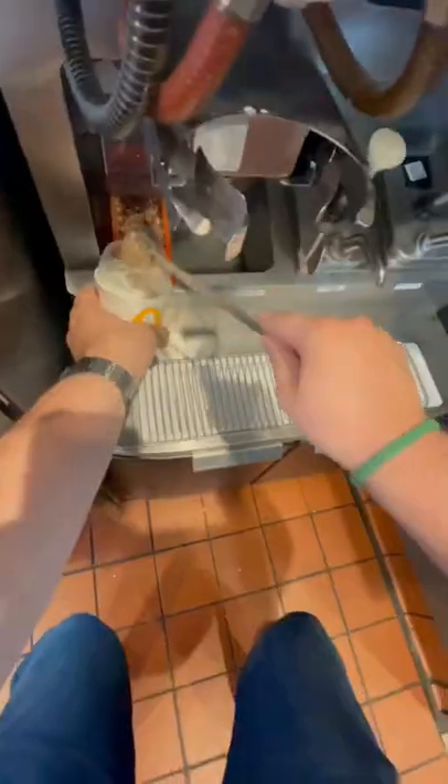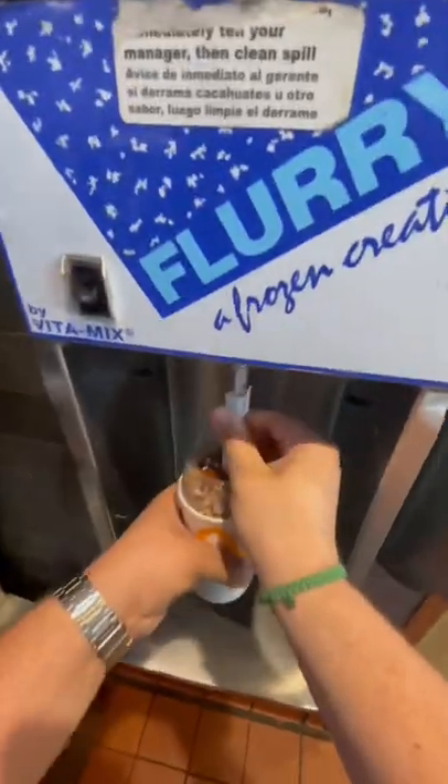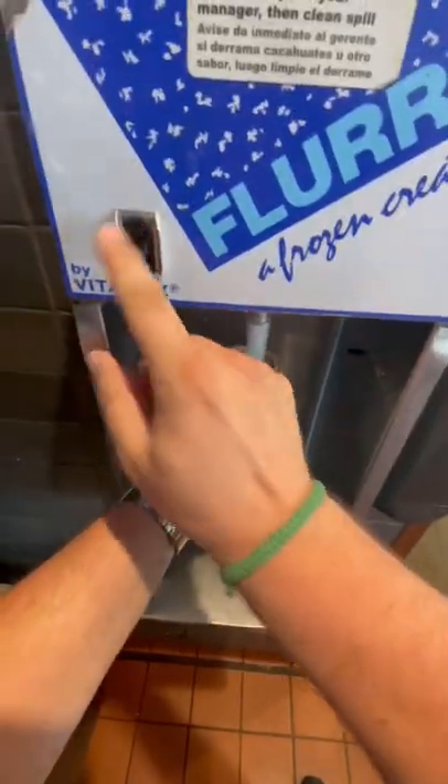We start off first with three scoops of chocolate-covered pretzels, then we hit it with a nice big pump of caramel. After we're done with that, we're ready to blend with our spoon. A lot of people confuse this spoon for a straw because of the top, but that's just to help us blend.